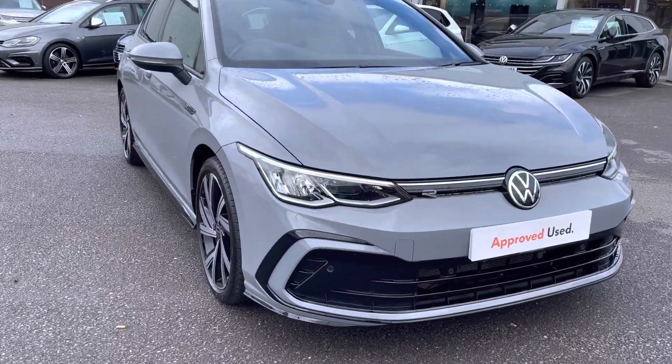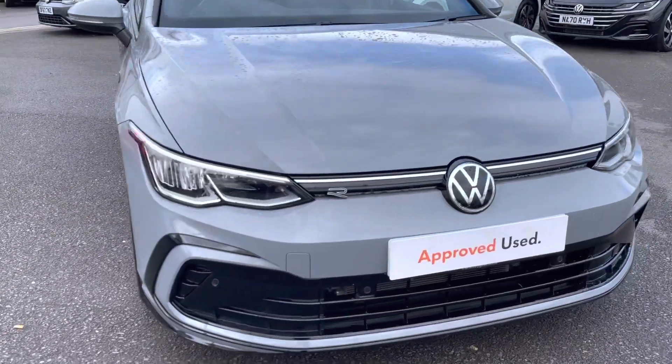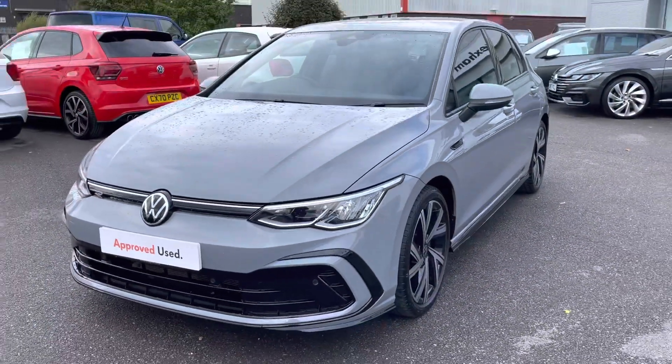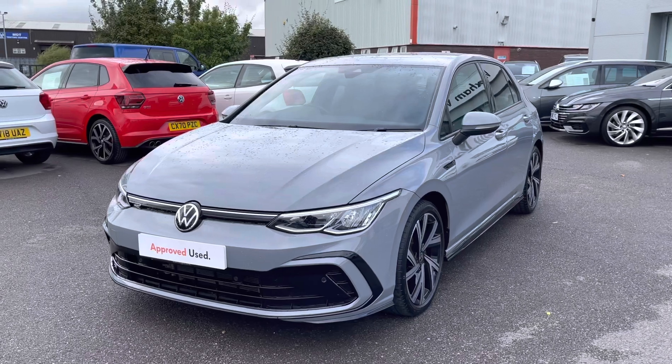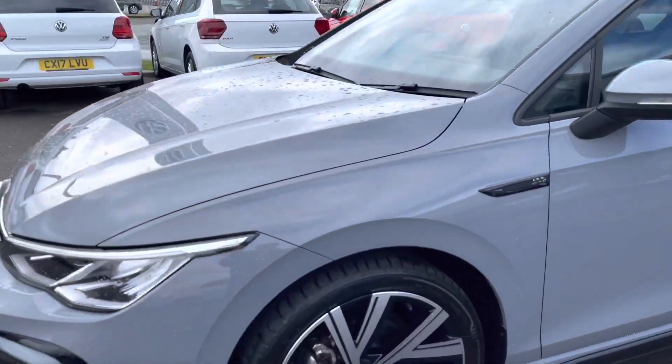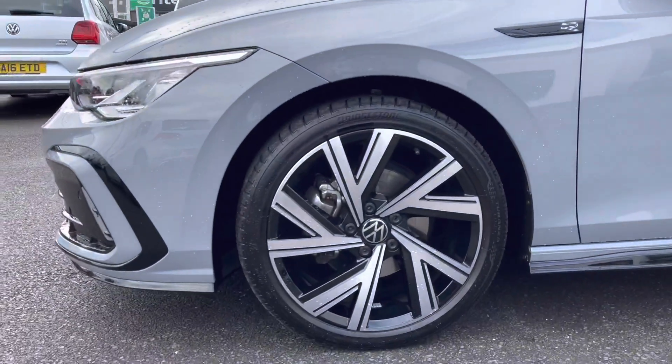I'm going to give you a 360-degree tour around the car. Starting with the front, you have your heat-insulated glass windscreen as well as your rain sensor for added ease for the driver, ensuring all journeys are as easy as possible. Moving around, you'll see these upgraded 18-inch Bermago alloys, really adding a sporty element to the vehicle.